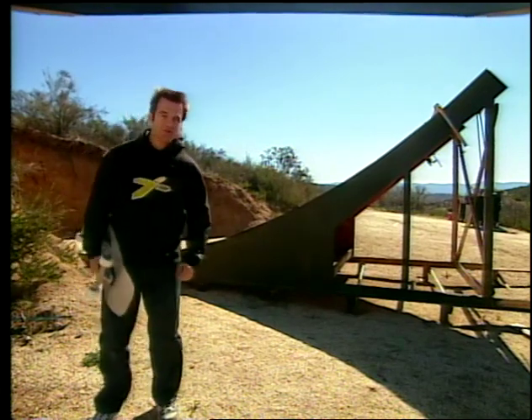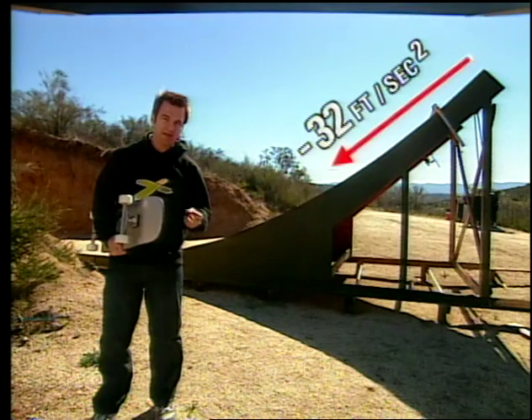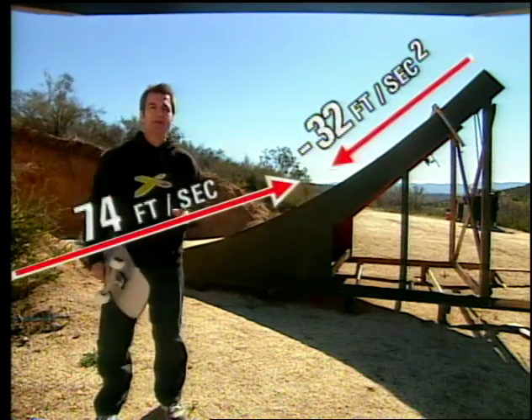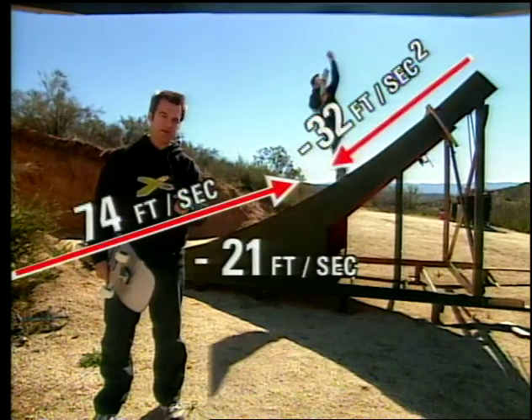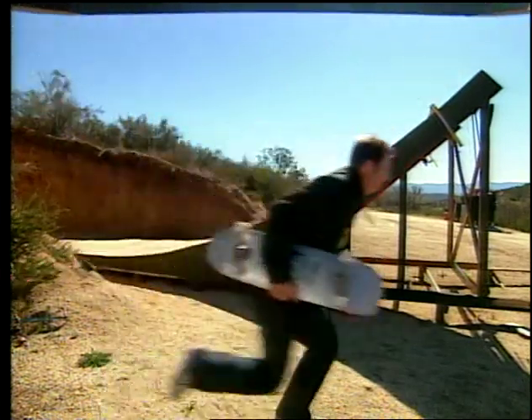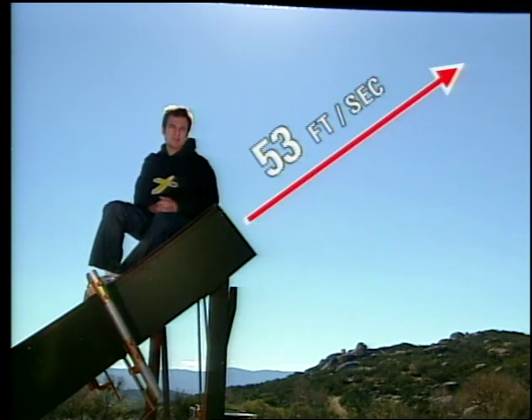As soon as an object starts to rise, gravity starts to pull it down at 32 feet per second squared. Bob starts to slow — his 74 feet per second is reduced by 21 feet per second in the roughly two-thirds of a second he goes up the ramp. That gives us a launch speed of 53 feet per second.